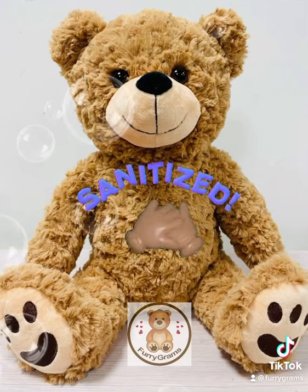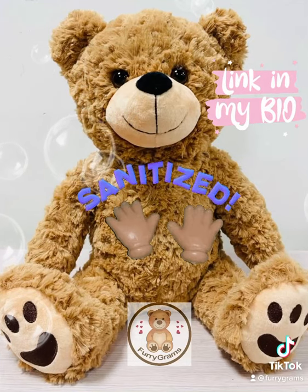So now you can be confident when you receive your furigram, he's all ready to cuddle. Link in bio!